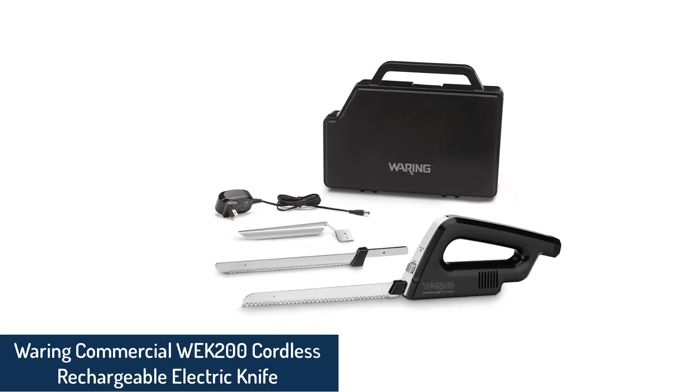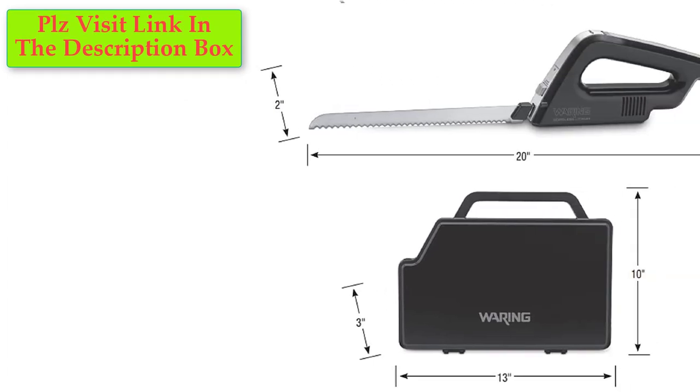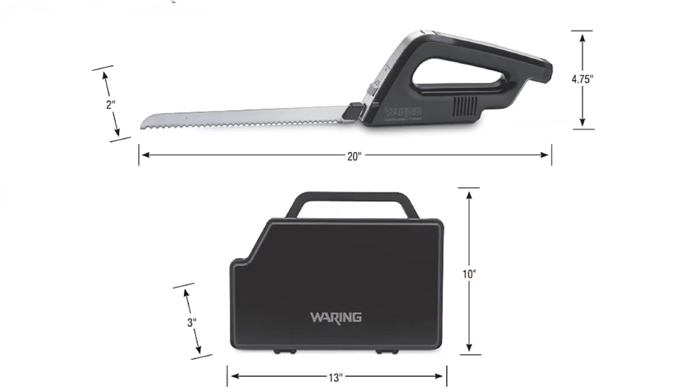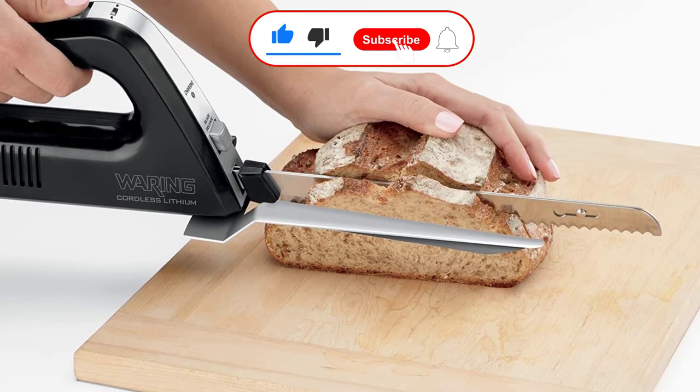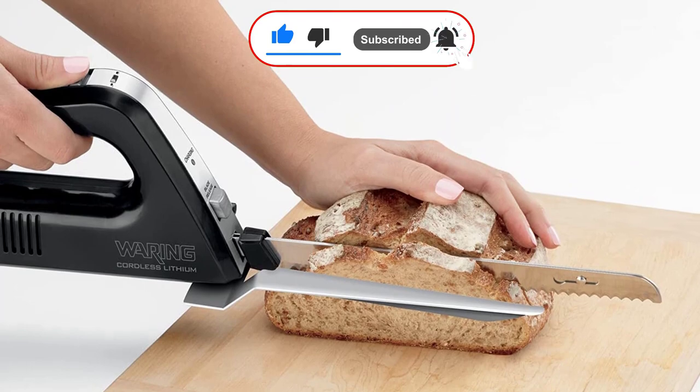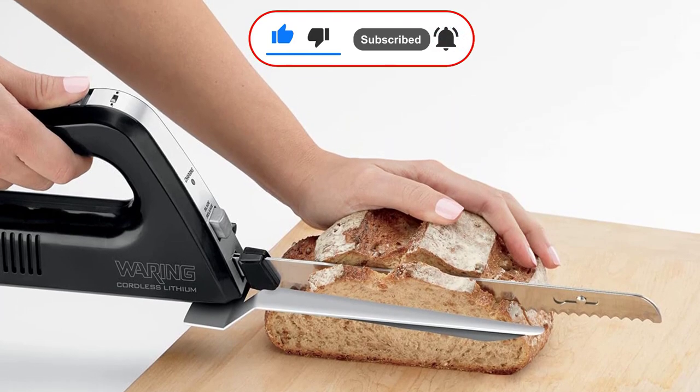Number 4: Wearing Commercial Rechargeable Cordless Electric Knife. This is one of the best electric knives on our list — it is powerful and, best of all, cordless. This little monster will make work hassle-free. It uses a lithium-ion battery that charges quickly and lasts long while cutting large roasts, giving you comfort.